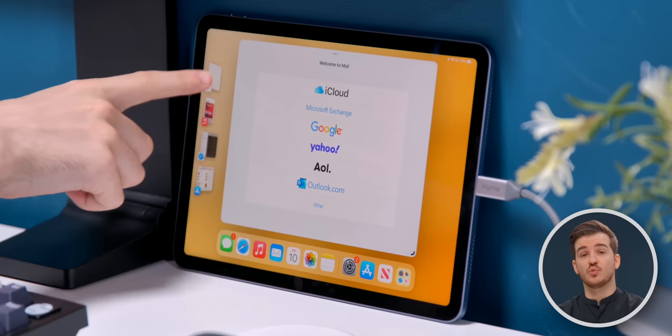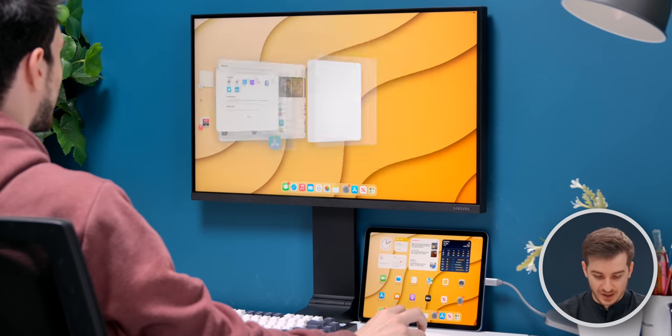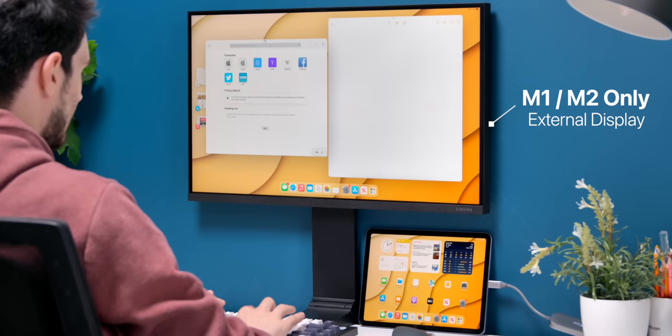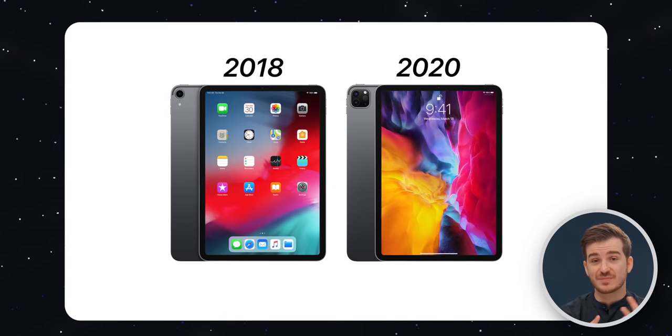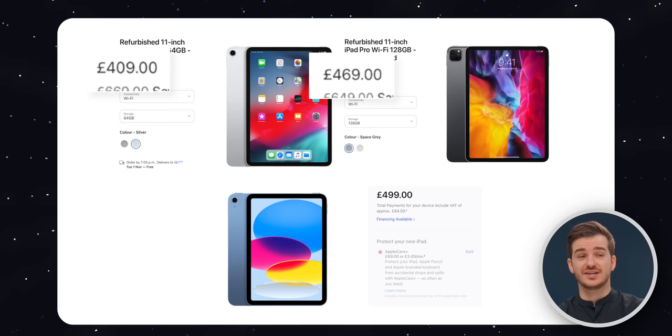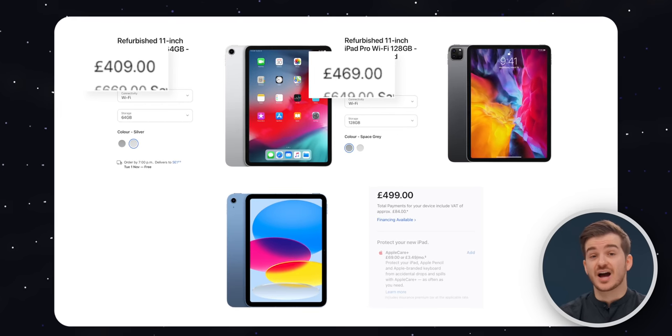The only other reason to consider an M1 or M2 model is Stage Manager support when using an external display, which at the moment only works on M1 and M2 models. But other than that, honestly, you might as well just get a 2020 or 2018 iPad Pro, especially since you can get them refurbished for the same price or even lower than the new 10th generation base iPad.